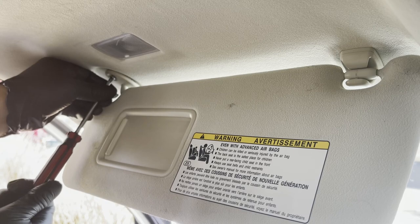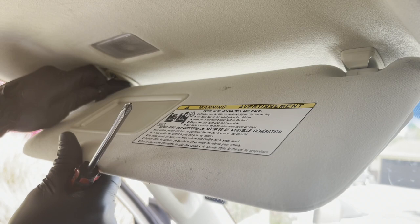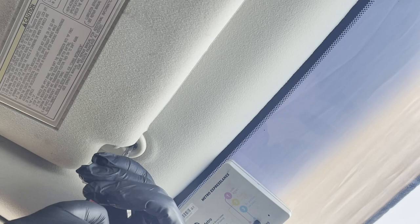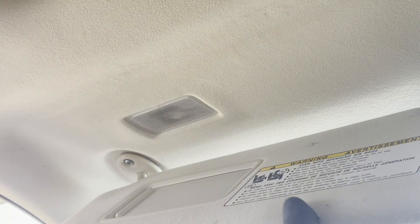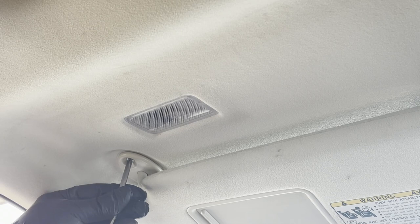Put the first screw in about 75%, then hold the base plate and move the sun visor towards you to gain more room in the back. Once you have more access, put in the second screw 100%. Then flip your sun visor back towards the windshield and tighten the first screw to 100% — tight and snug.